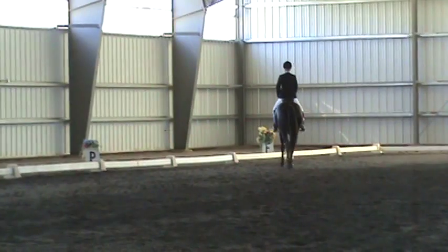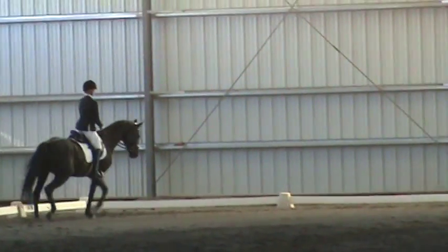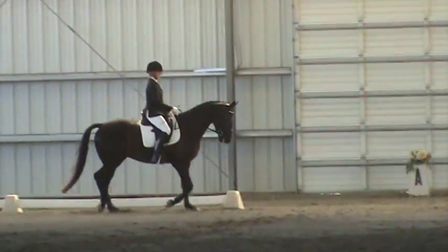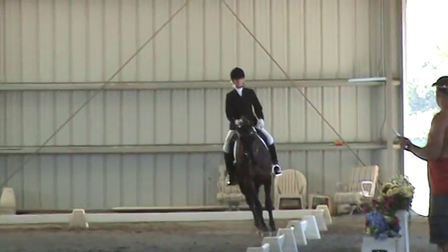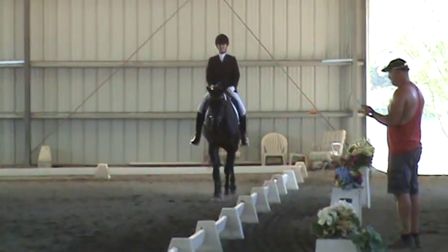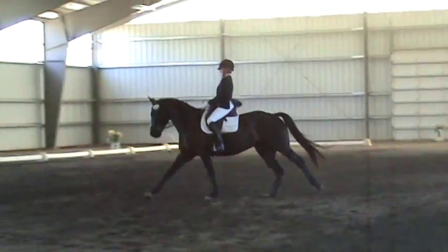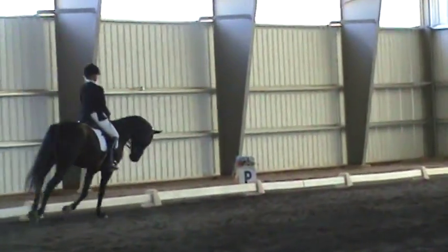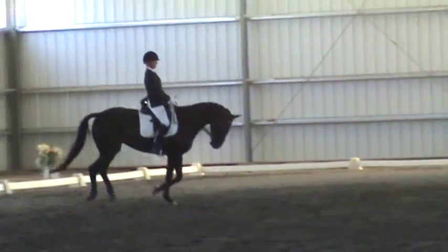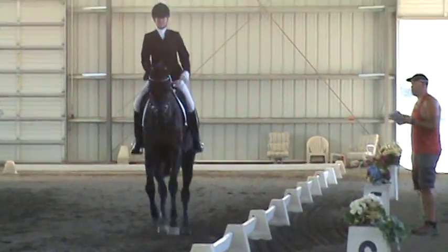Between A and K, working hand to the right of G. B, circle right between the ends. Z, working trot.